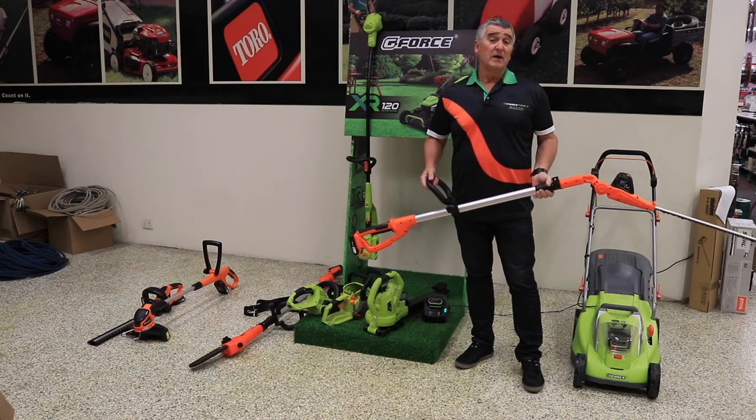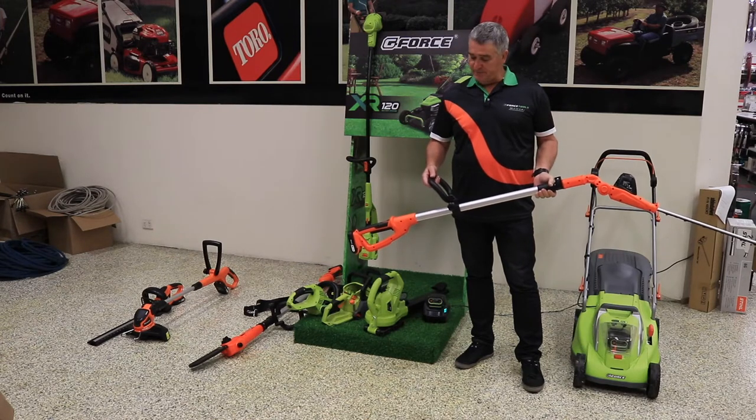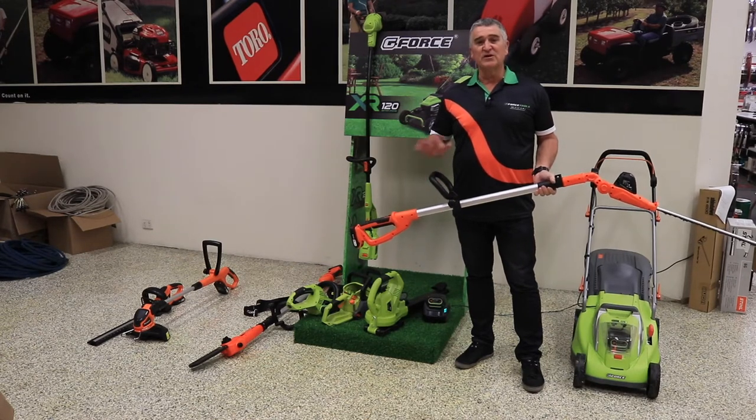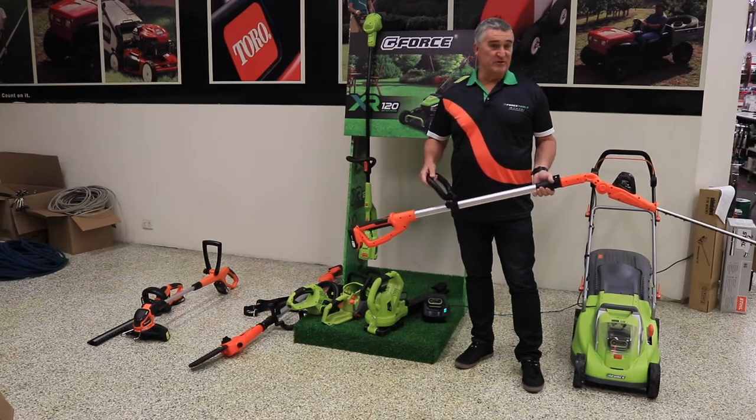Hello, it's Andrew here from GeForce Tools. A lot of you may not be aware, we've got a fantastic international brand called PowerG, which specializes in 18 volt equipment. 18 volt equipment is ideal for those small household applications. Today I'd like to show you the Pole Hedger, which is a really good tool.